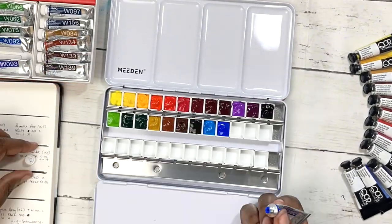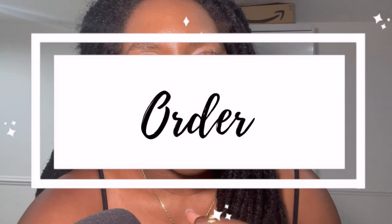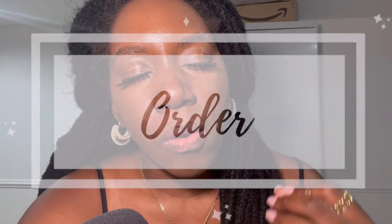As always, I will link everything down below in the description, so don't forget to check that out. In pretending to organize my life so that I can move and pack up, I realized that there are quite a few things I had done that either made my life easier or harder when it came to my watercolors.